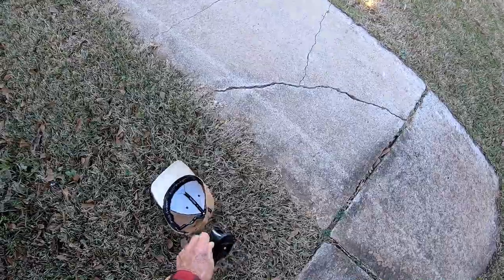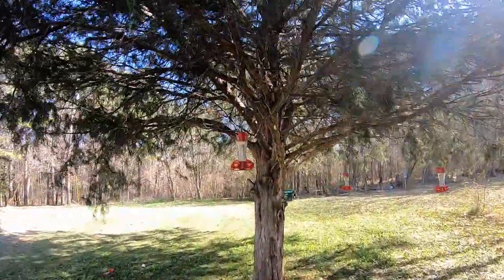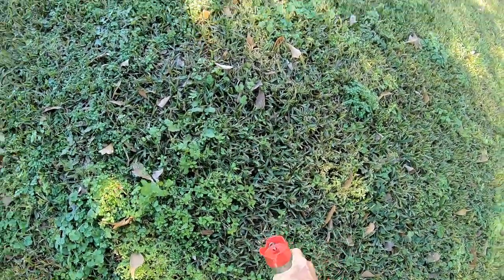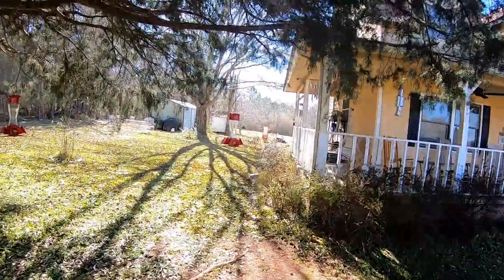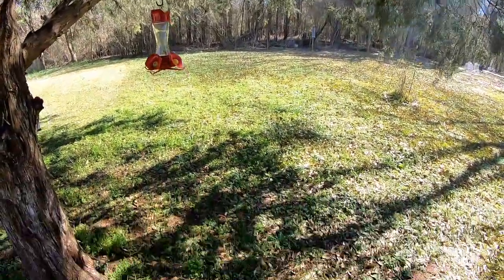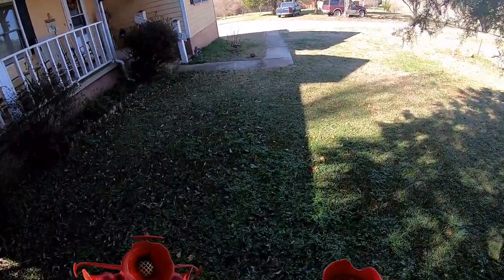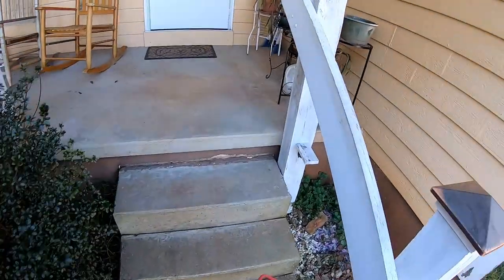Nobody's likely to come along and step on it. I never did bring in these hummingbird feeders this year — they've got to be cleaned to get another year's use out of them. These things aren't exactly cheap. This one blew out of the tree last night, which is what drew my attention to it. I'll put them up here on the porch so I'll remember to clean them — I'm never going to remember with them out here in the tree.